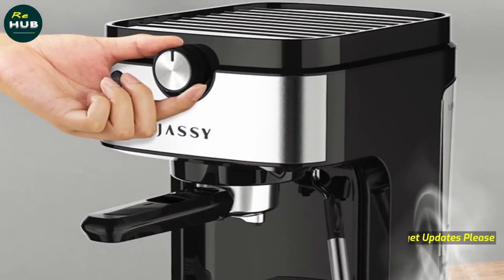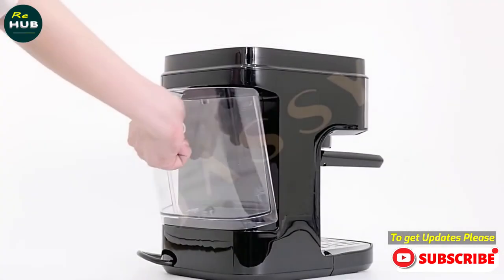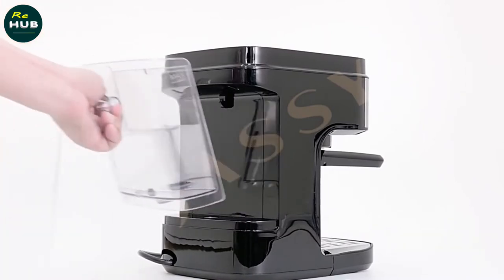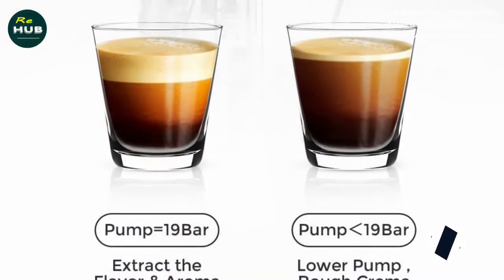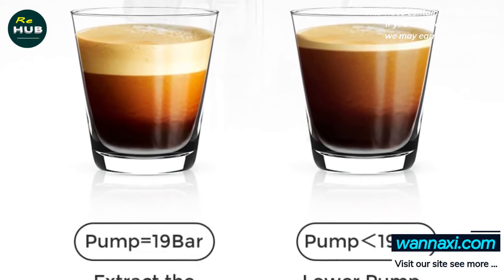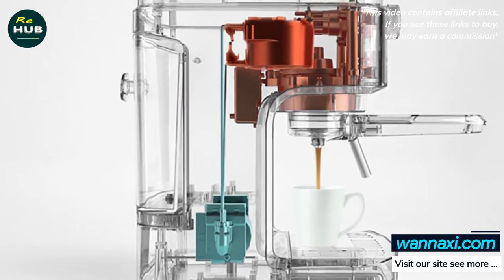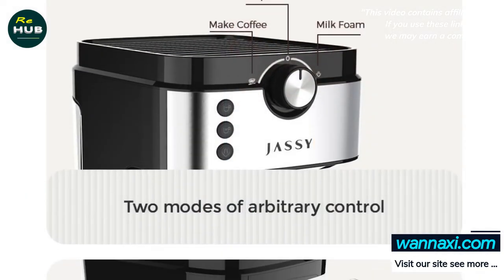The powerful pump ensures you get the best results every time. The precise amount of water is forced through your coffee grounds at the ideal temperature for rich flavor extraction. The intelligent system can make a single or double cup espresso as you want. Jassy is a semi-automatic espresso maker, which makes your life easier to enjoy quick cafe style coffees at home.